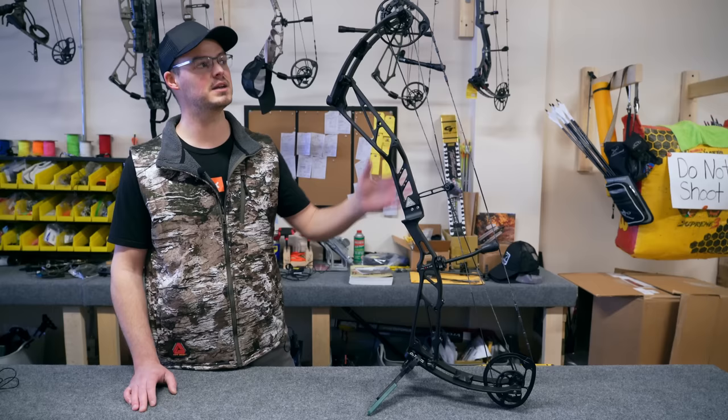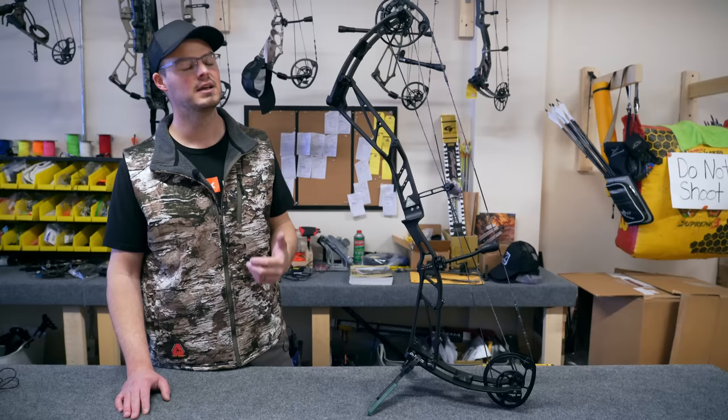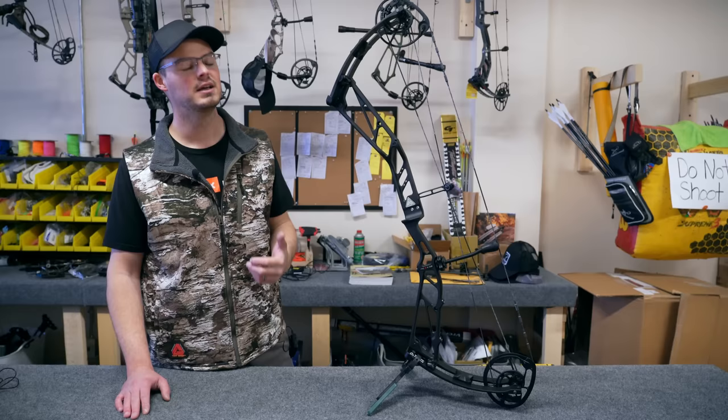We can at least get talking about how I set draw length and let-off, because that can change if you want to shoot indoors. I like to shoot maximum 60 pounds for shooting indoors. My Vista 35 on the wall behind me is at 70 pounds and it's a little too much. I'm going to play with the Peak this year instead, get a real target bow feel.